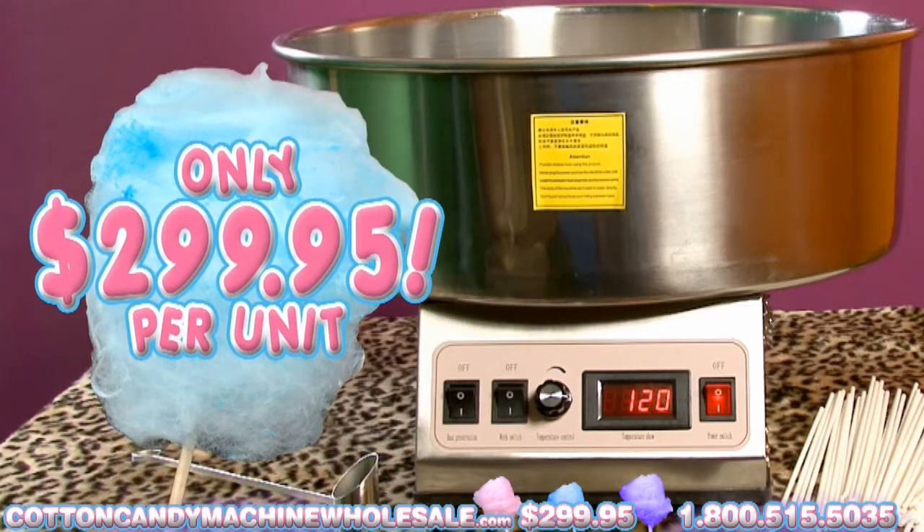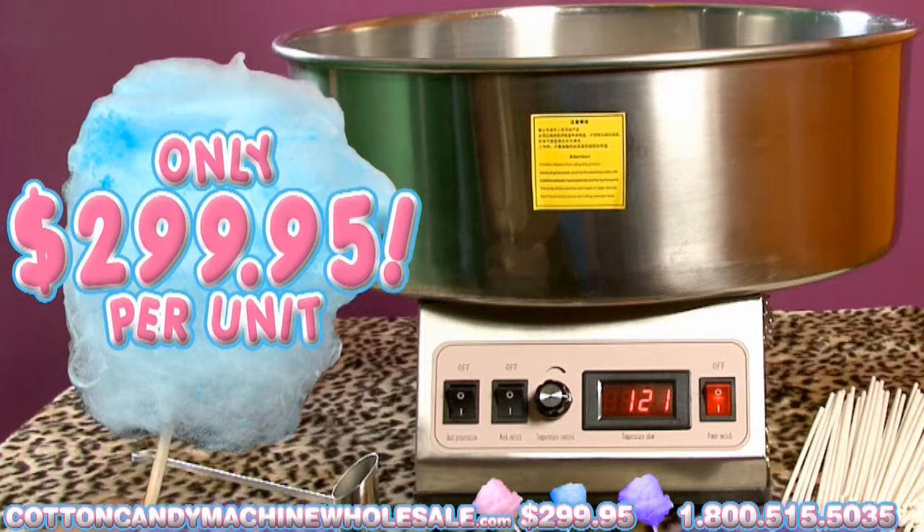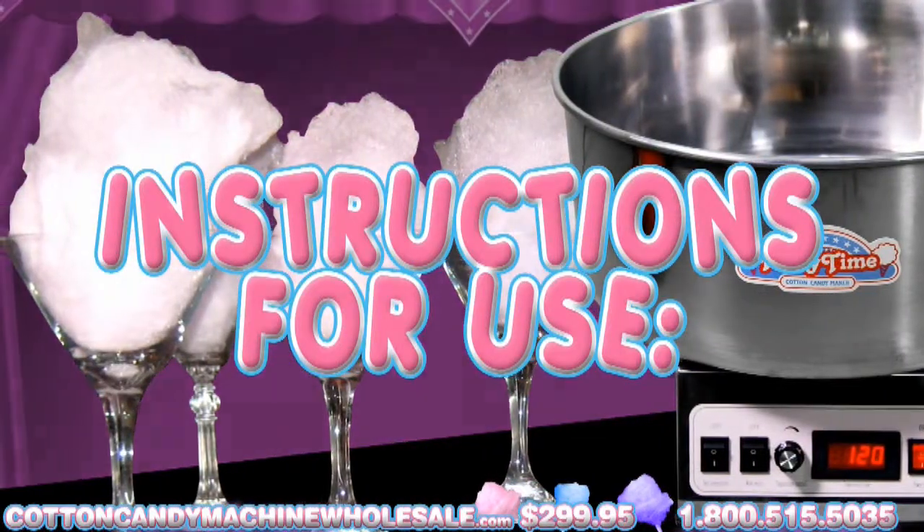The Cotton Candy Maker costs only $299.95 per unit, making it an affordable investment. Instructions for use are as follows.